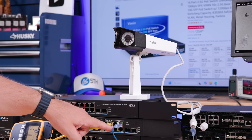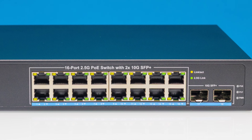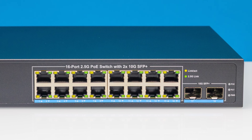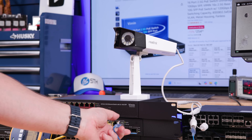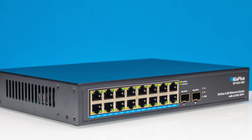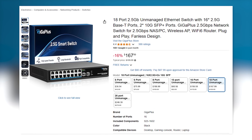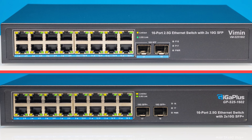One thing that stinks a little bit is that this doesn't have a PoE indicator on the front - you plug it in and hope something works. Since these are unmanaged switches, we don't get a management interface to power cycle things. So if your PoE camera froze, you can't go in and reset it manually. Giga Plus is usually very competitive on pricing - a dollar or two more or less depending on the day. From the front face plates, they're essentially the exact same switch with just a different brand.